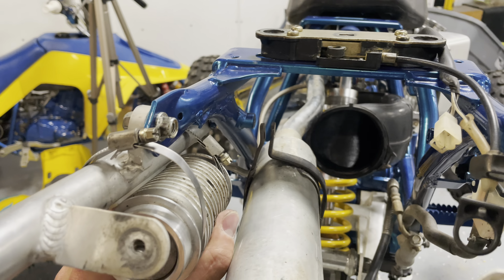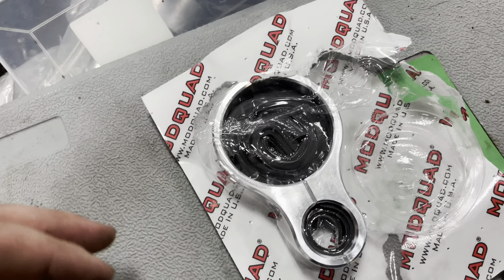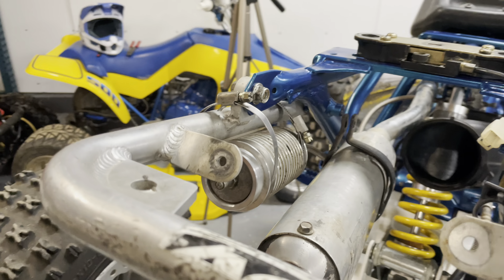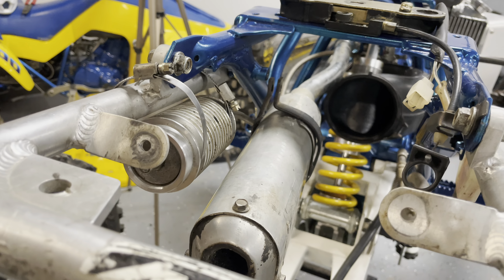I also need to relocate my reservoir — I needed to undo it anyway. I've got the Mod Quad reservoir mount and I need to get two more for the front. I'm going to mount that up nice and secure and then fasten the silencer up in the middle, which I'm actually pretty excited about.